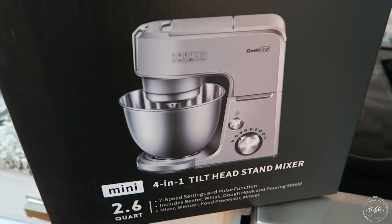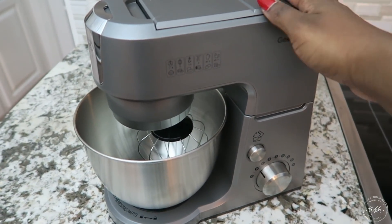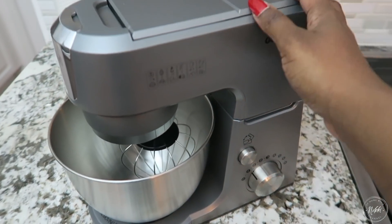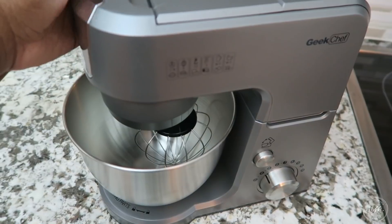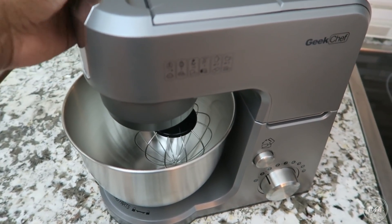I absolutely love the Geek Chef mixer because it's so compact, so it's not like it's really huge and taking up a lot of space. So if you are someone with a small space, or if you know someone that lives in a small apartment and you want to figure out what to get them for Christmas and they need a mixer, this is the one to go with. It doesn't take up a lot of space but it gets the job done.